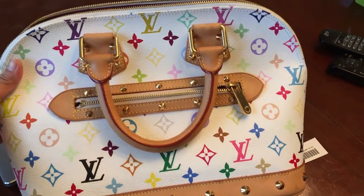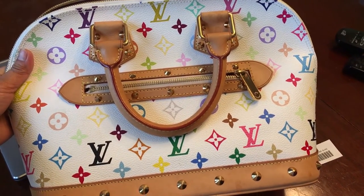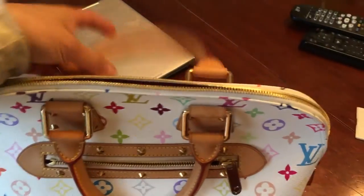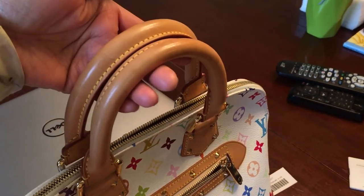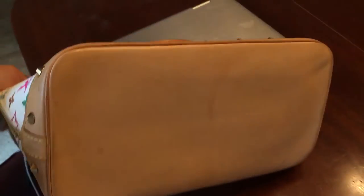I hope you learned something in this video. Sorry — I'm just learning how to make videos. This bag is about two thousand dollars, but I bought it secondhand and it's still in pretty good condition, as you can see.